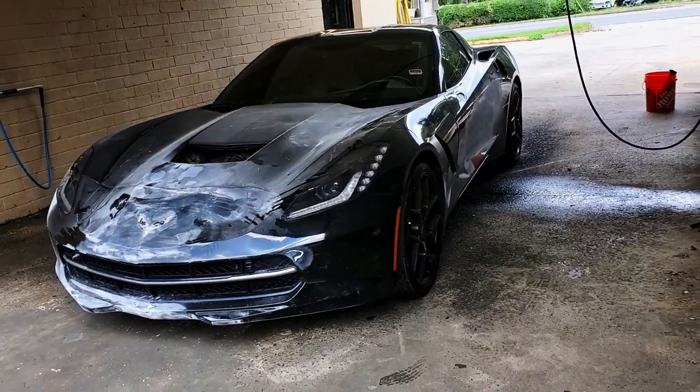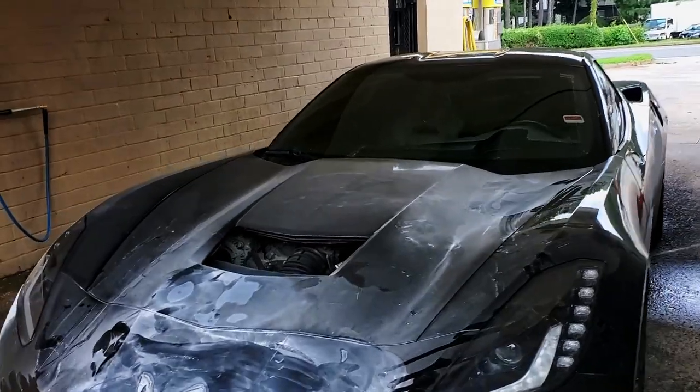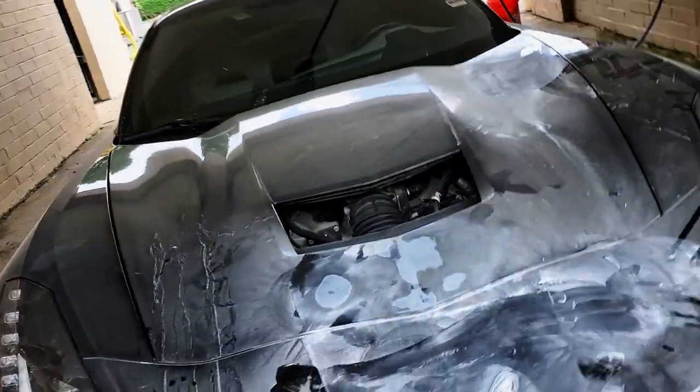Like this is a 2018 Stingray Corvette — Corvette Stingray, whichever way you want to call it. Had to get some body work done to it. Yes, we do body work too. So if you want to get your car wrapped and you think you got some dings, dents, cracks or scratches, you better contact me because we'll go ahead and fix that first before we wrap it.